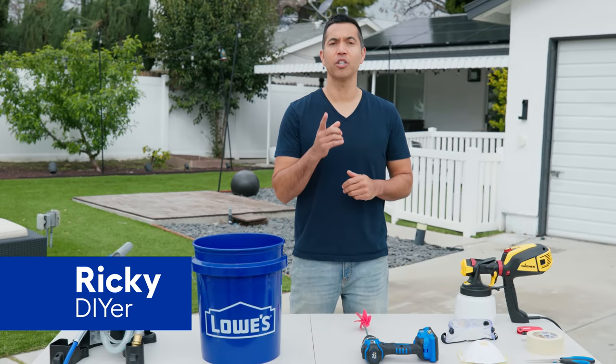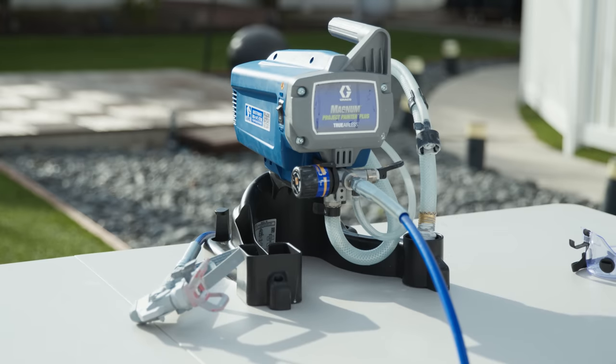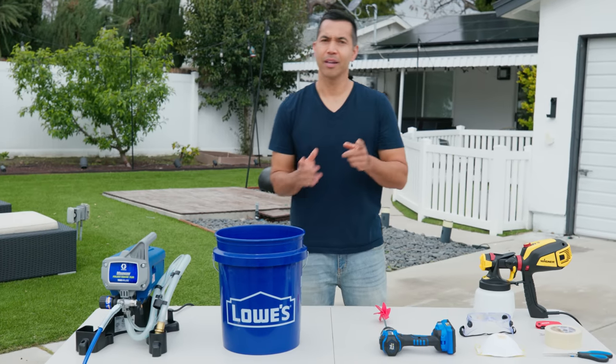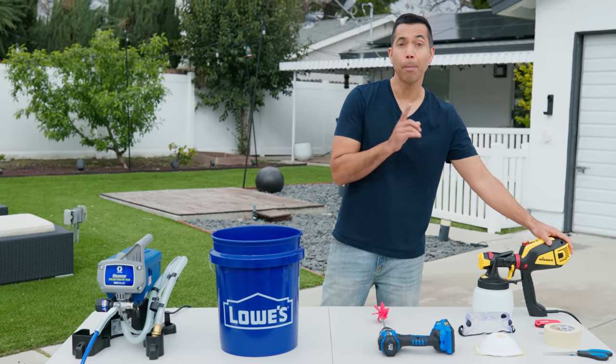Hello, my name is Ricky and you are watching Lowe's How To Anything. Today I'm very excited because we are going to paint some cabinets, and that is what we use an airless sprayer for. This is for bigger jobs — fences, cabinets, things like that. If I were doing something smaller like a tabletop or a door I would use the HVLP, but it's time for the airless to shine today.